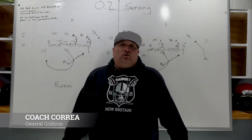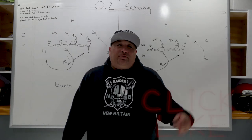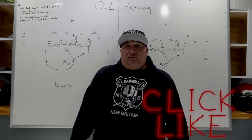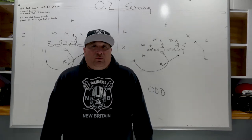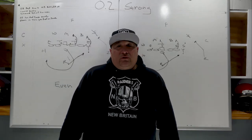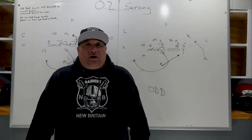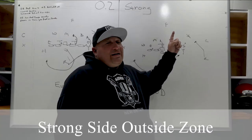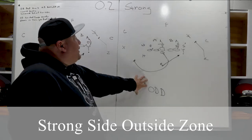What's up coaches, Coach Career from General Gridiron. Before we get started today, please hit the like button below and subscribe to the channel as we're going to create more content in the future. That way we have a chance to get some feedback on things you guys would like. Today's topic is strong side outside zone against even and odd structures.